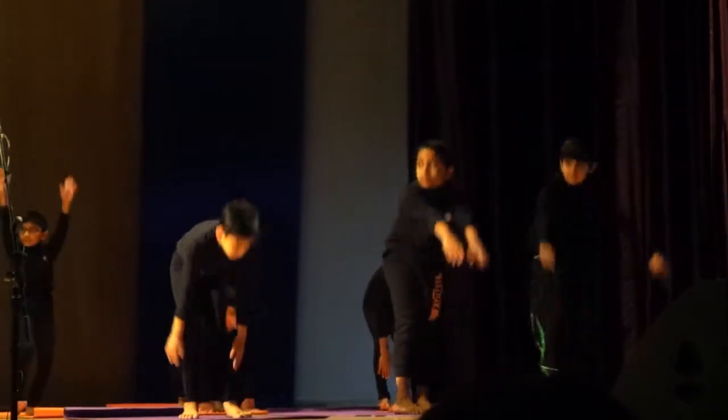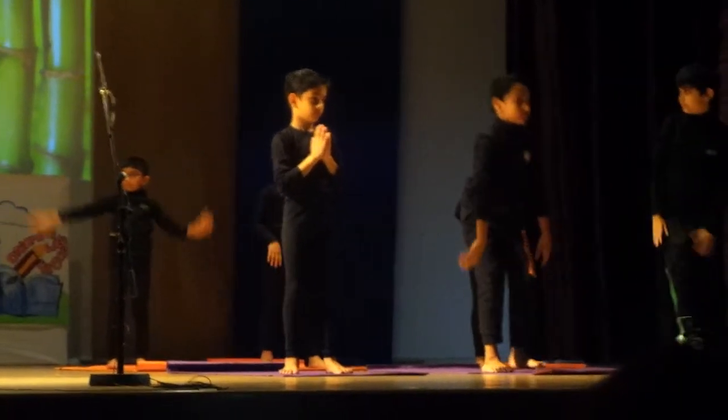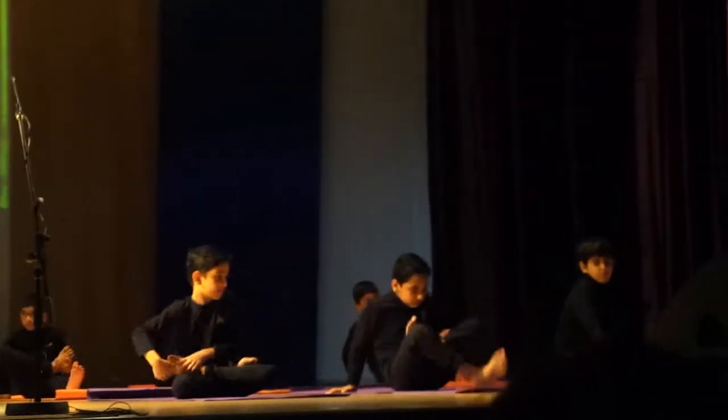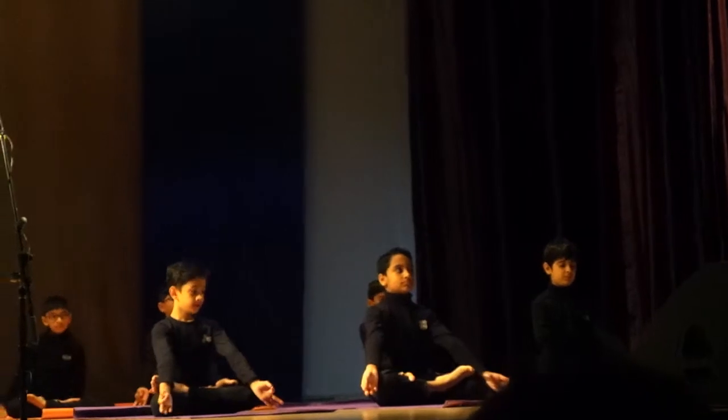Pranayama. Pranayama literally means to expand the breath. Pranayama is considered one of the most effective means of practicing yoga. Pranayama keeps the body clean and promotes healing. It helps release excess breath.